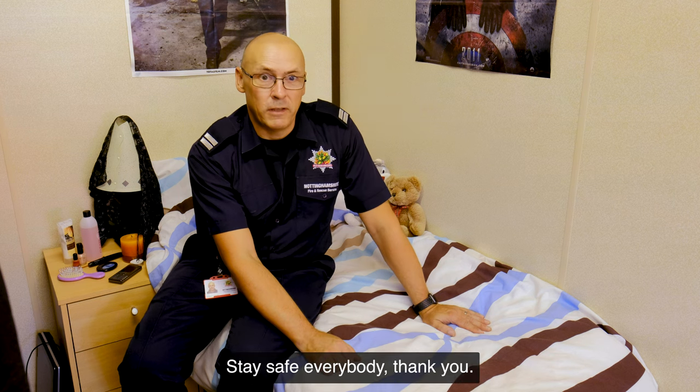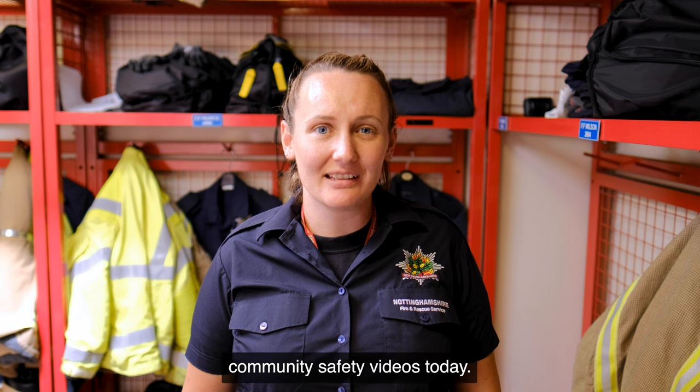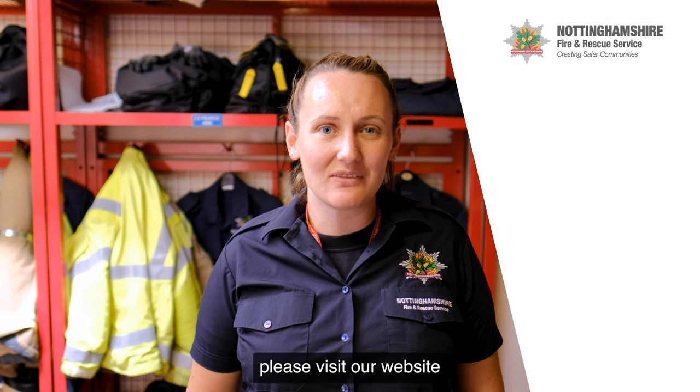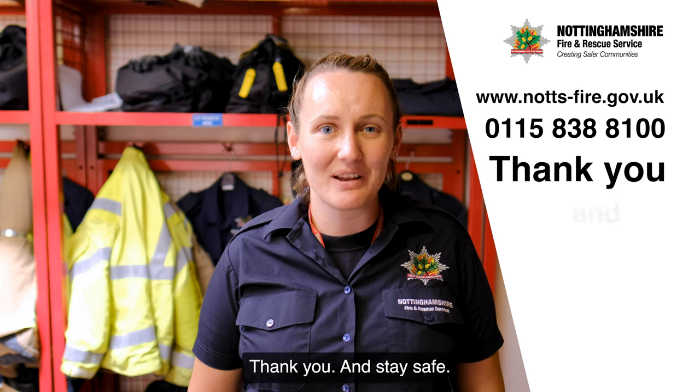Stay safe everybody, thank you. Thank you for watching our community safety videos today. For any further information, please visit our website at knots-fire.gov.uk or contact us using the telephone number 0115 838 8100. Thank you and stay safe.